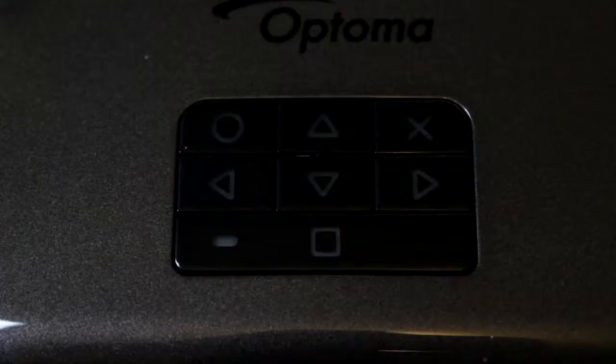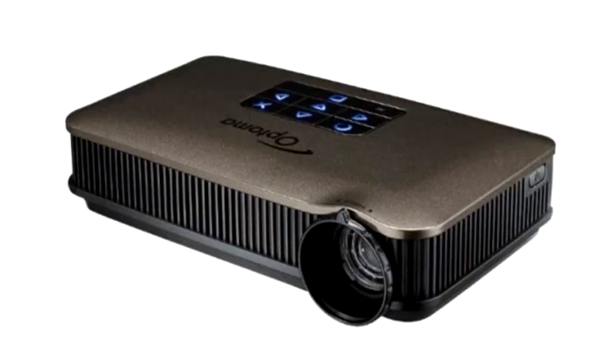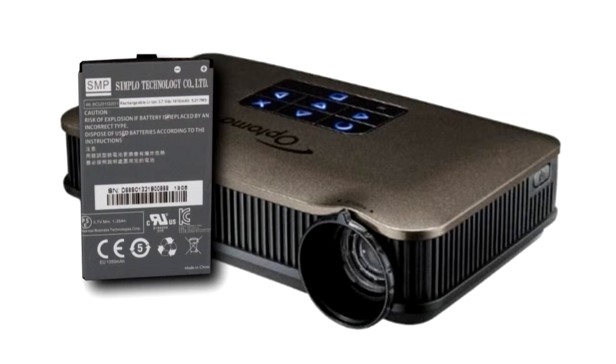An orange light will show on the top of the projector to indicate it is charging. This will turn green once the battery has been fully charged. Charging may take up to two and a half hours. It is important to make sure that the projector is turned off, as the battery will not charge while the projector is operating.